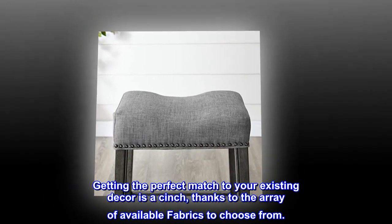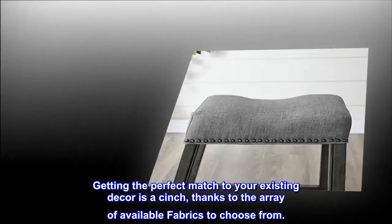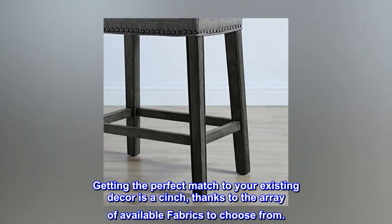Getting the perfect match to your existing decor is a cinch, thanks to the array of available fabrics to choose from.